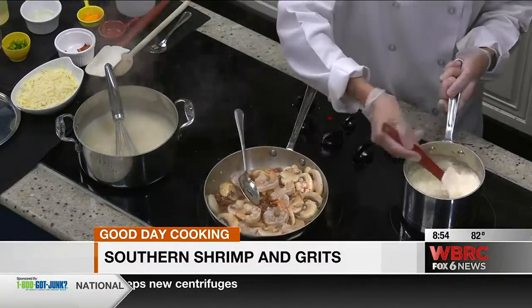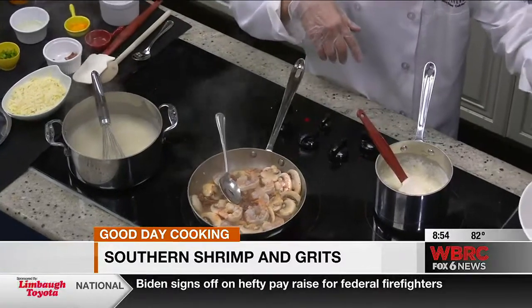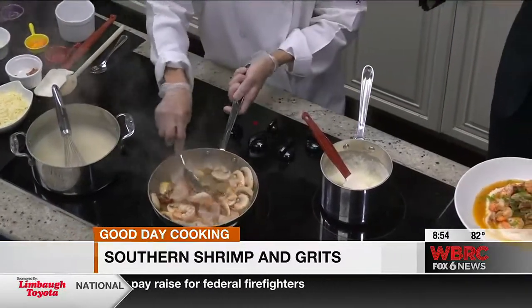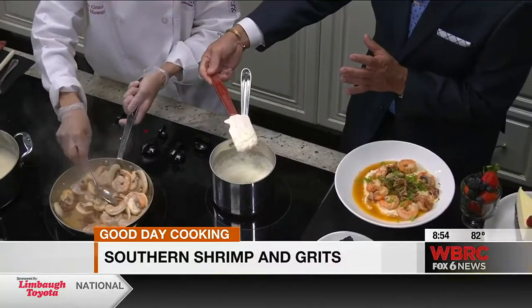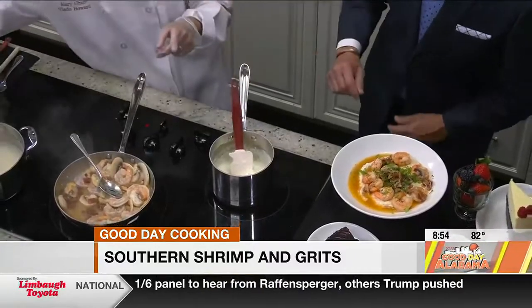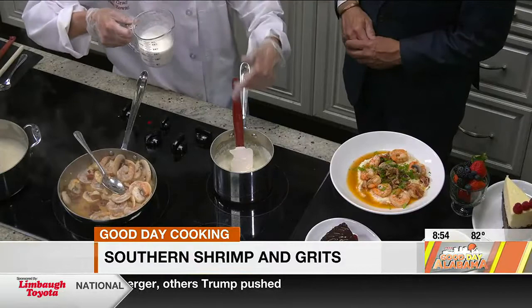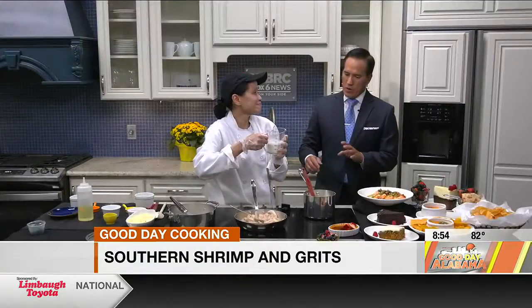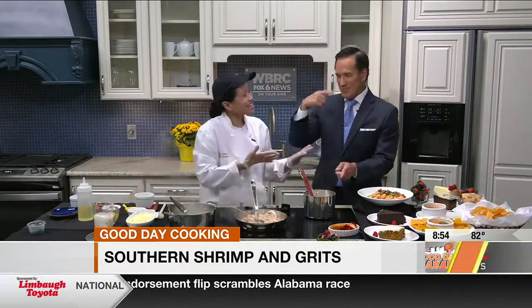Then pour your grits on the plate and arrange your shrimp around it, garnished with scallions and parsley. I want to ask you — for this creaminess, do we add some cream? Oh yes, we do add heavy cream. After the grits is cooked, you put the cream, the butter, and the Gruyere cheese. And we're looking at what, three-quarter cup? A cup. All right, that's how we got our creaminess.